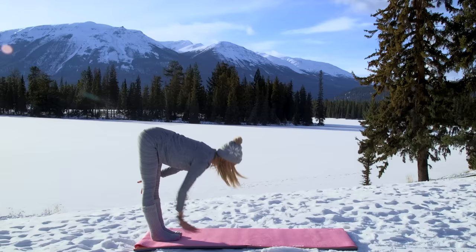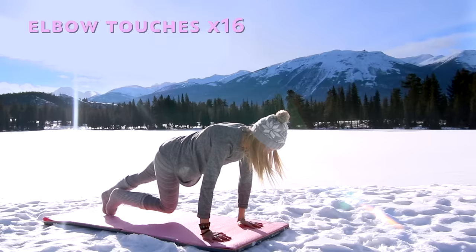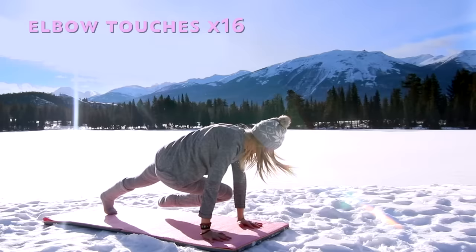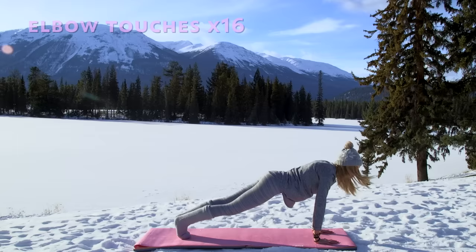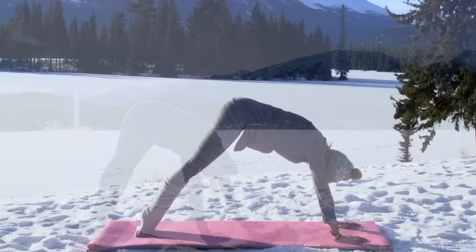Inhale, reach the arms up to the sky, and then exhale take it back into plank. This time we're going to stay in plank position and move into our elbow touches — simply touching your knee to elbow, sixteen times. Two, three, four — very nice, try to get physical contact if you can. Keep going, engaging those oblique muscles. Four, three, two, and last one.